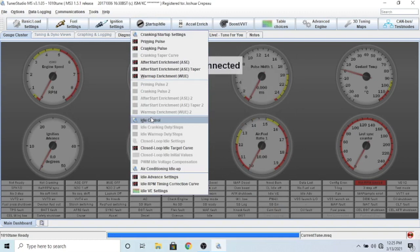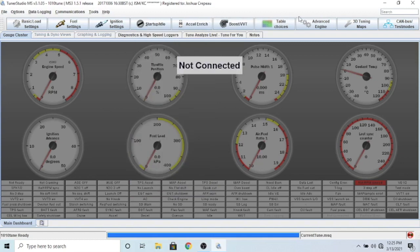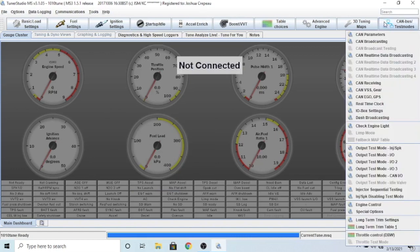Close that out. Idle control - if you have an idle control valve, use that. Air conditioning idle-up I don't have set up yet, but when I do I'll make something for this. The idle table tells you how much to do based on where you are. Pretty much the rest of this stuff you don't really need.